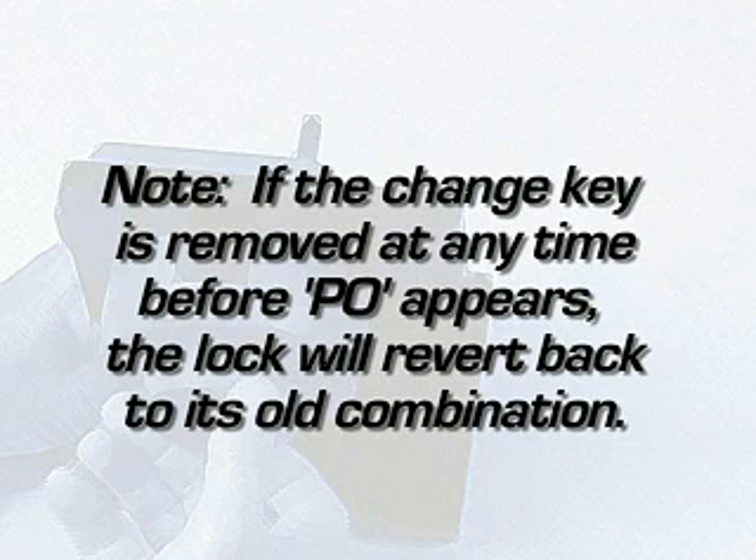Note: if the change key is removed at any time before PO appears, the lock will revert back to its old combination.